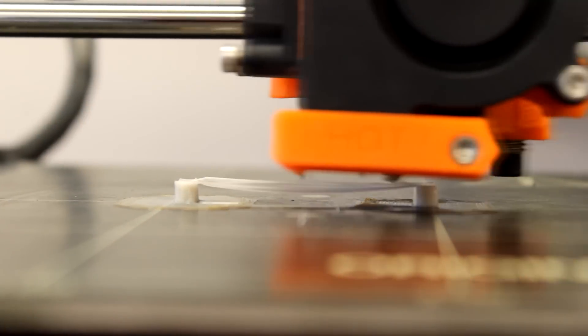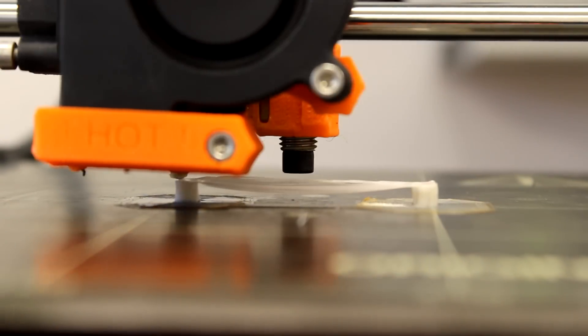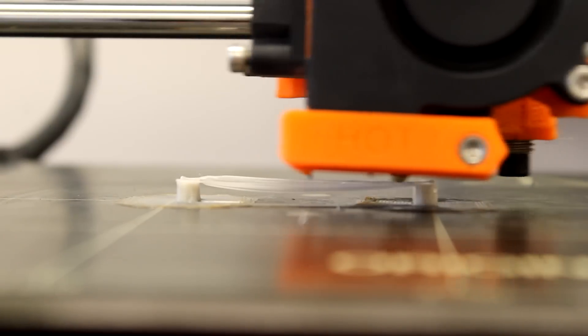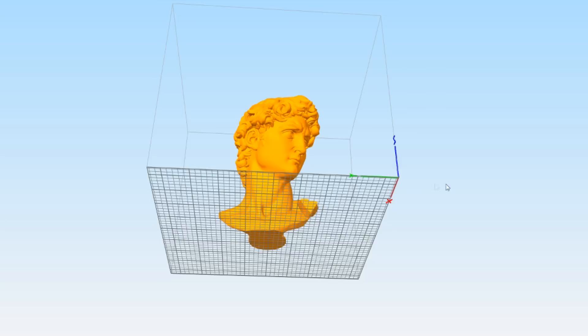Teabra 3D Sculpt will not perform well with bridging. In order to be sure that your model will close properly, you will need to use a high number of top layers — at least 9 to 10. Now that we have all the settings for the printer, we can proceed to print our first model.